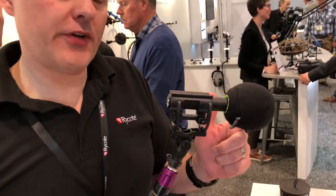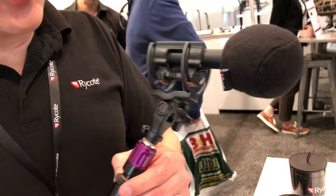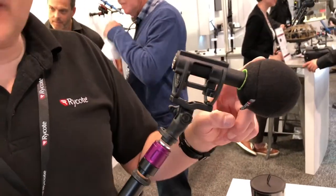My name is Richard from Rycote in the UK, here at NAB 2018. I'm going to tell you a little bit about a product that launched at last year's NAB, so about 12 months now — proving to be incredibly popular — called the Baseball. The Baseball is a cute and very lightweight solution for interior boom pole use. We listened to our customers who were using foams on short microphones and finding they weren't providing enough wind attenuation in rapid boom pans and boom swings.